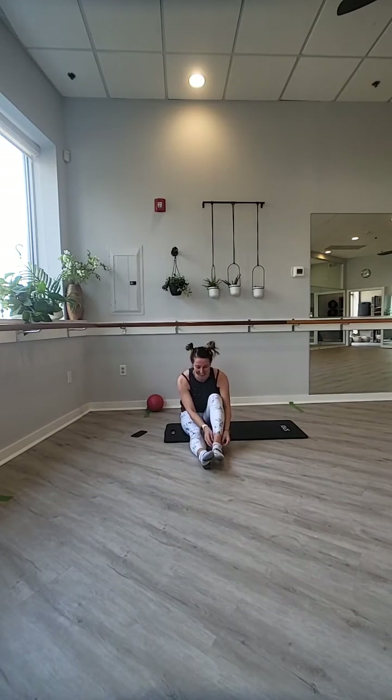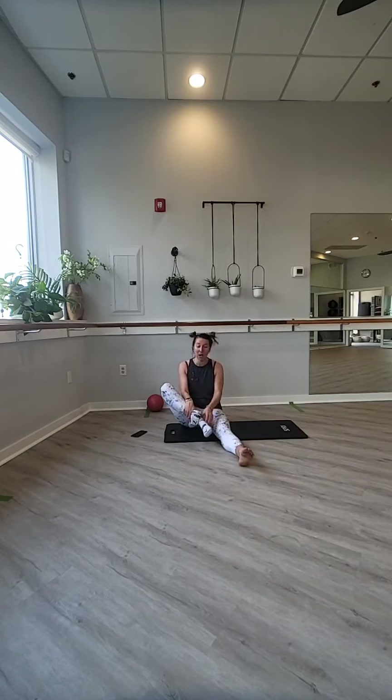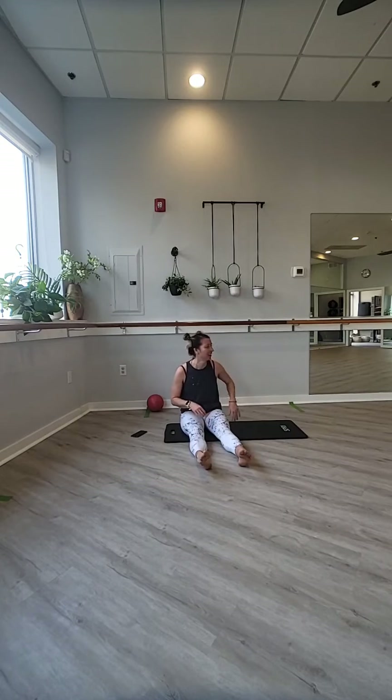We're going to do pretzel today — and no, not eat pretzels. I wish we were eating pretzels. We're going to do pretzel, some weird oblique stuff. We're going to take off our socks. We're going to do some weird oblique side butt things. They're juicy — they're very good.